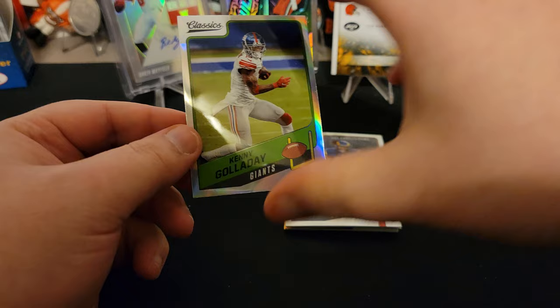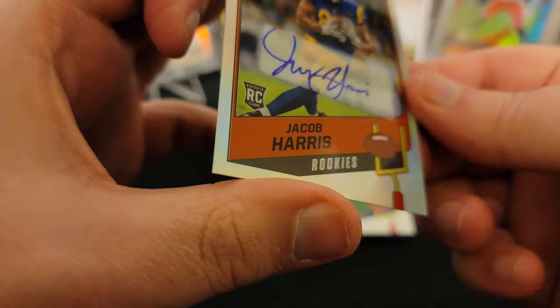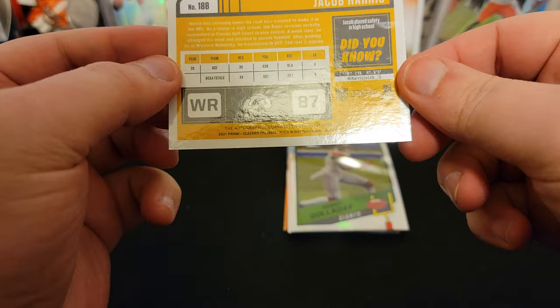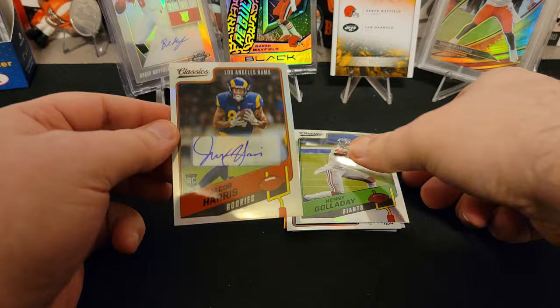I guess our first hit is right here. So we have a Jacob Harris. I'm actually unfamiliar — this might be the first time I have a Jacob Harris autograph. It says he's a rookie this year. Someone will have to let me know more about him. It's pretty much the same design as the base card. It just doesn't look to be numbered either, so I wonder if that means my next hit is right underneath of it.